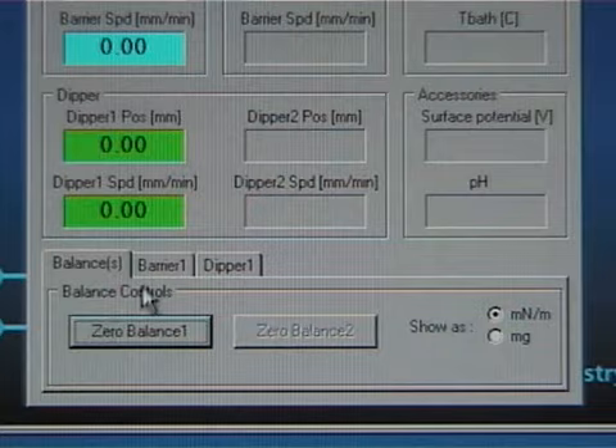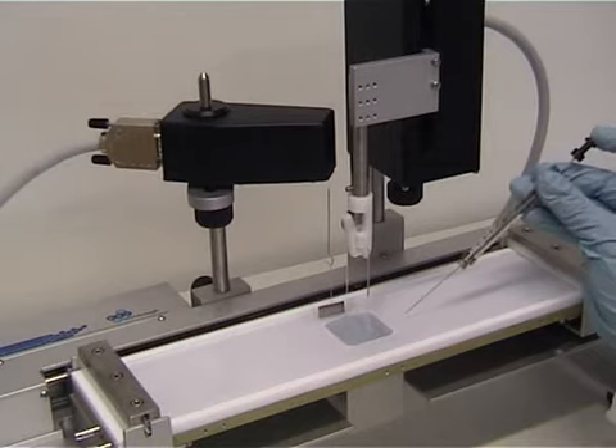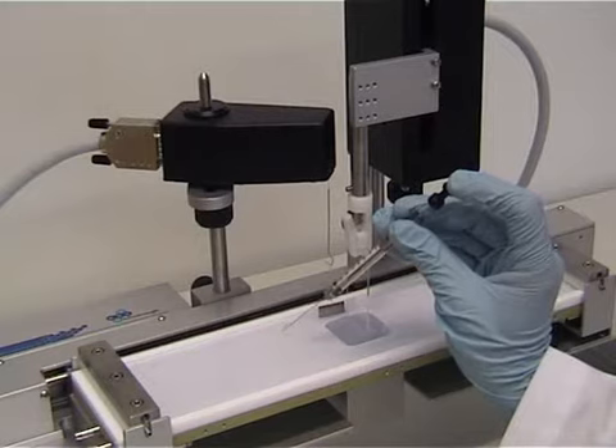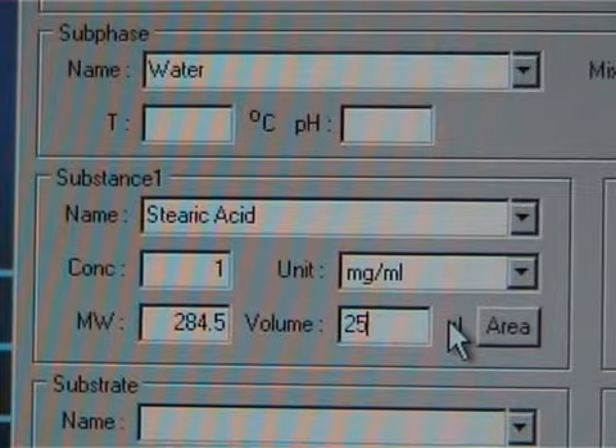Choose the manual control unit window and zero the balance. After that, add the desired amount of the substance liquid on the surface. Spread the solution by making small drops that touch the surface.